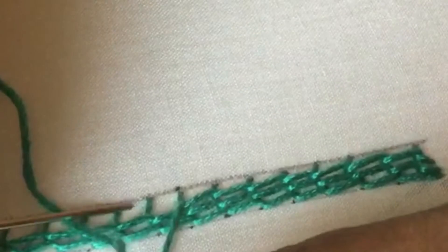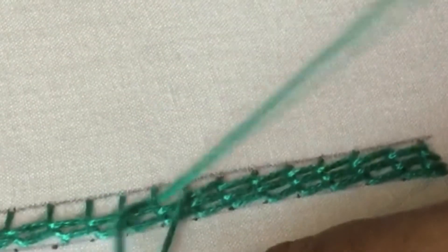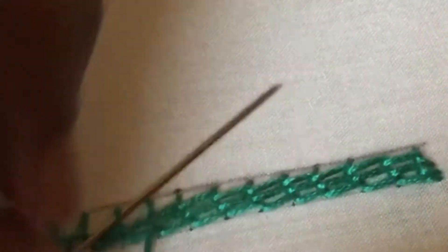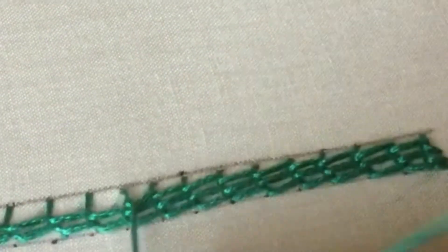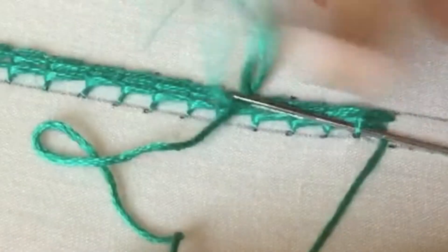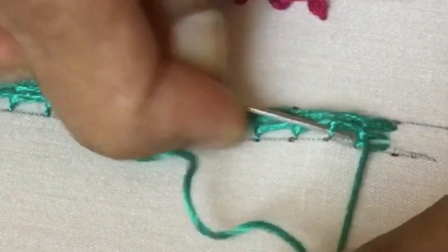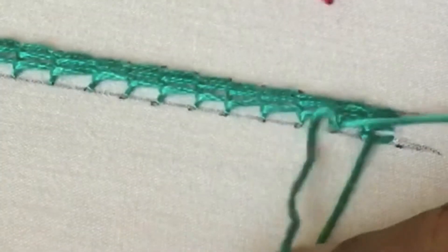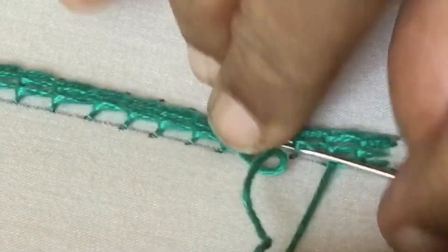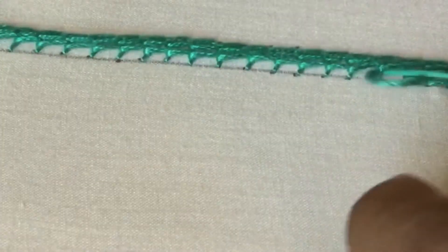I hope you are clear with the stitch now. If you have missed my previous videos, I have given the links in the description for ordinary stem stitch also — you can learn from the links. Now I am putting the last stitch, that is the fourth row, just passing the needle through the thread in each stitch.